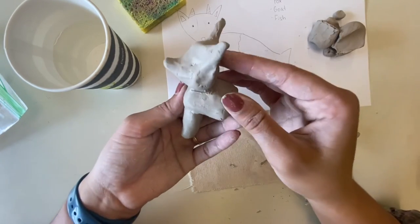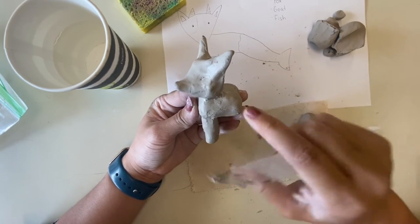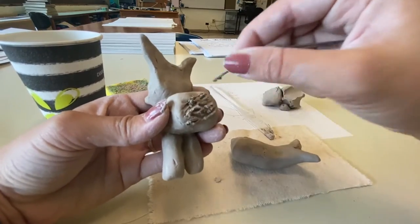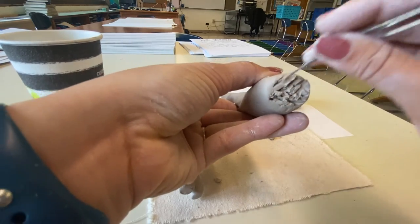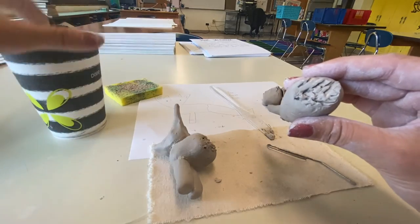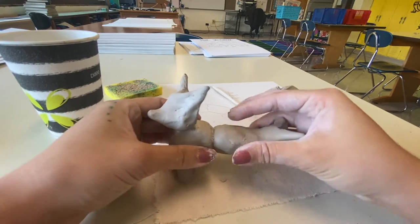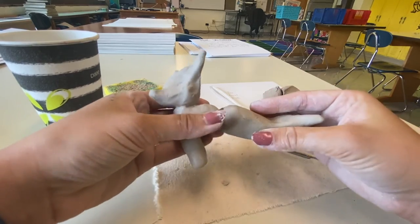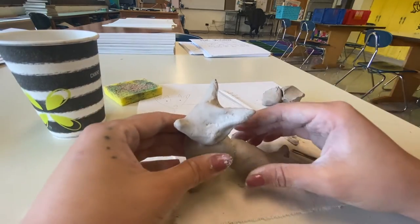Now I've got my two little legs attached. I'm going to move on to getting my tail attached. Just like I did with the last two pieces, I'm going to scratch up both sides, add water to both sides, and then firmly press them together. To make my creature more stable, I'm going to bend the tail so that more of it is pressing the ground and it can stand more easily on its own.